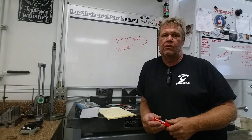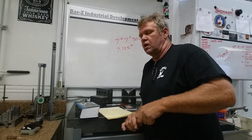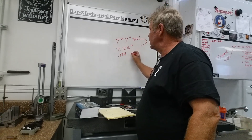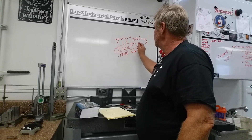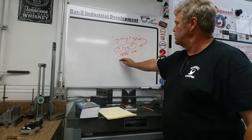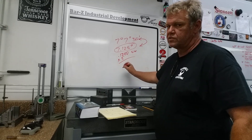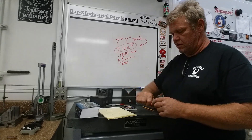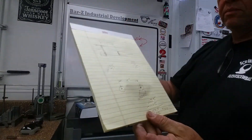If we do the sine work on that and go to the trig table like we're supposed to, you come up with 0.1240 as the sine of this angle. These two angles are the same, so that's your sine times a five-inch sine bar, which comes up to 0.6201.